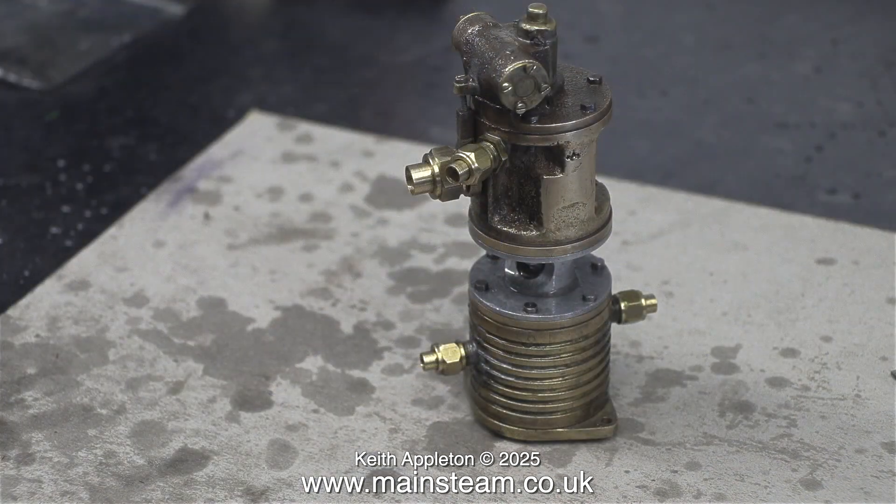I found some union nuts and union cones that fitted the pump. The small ones are quarter by 40 for 5/32nds of an inch or four millimetre pipe, and the exhaust union nut is 3/8 by 32. The exhaust union cone is to take a quarter inch pipe.